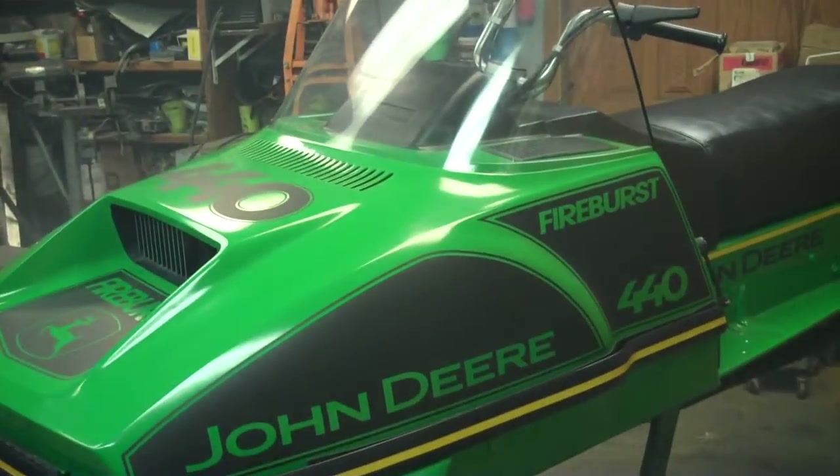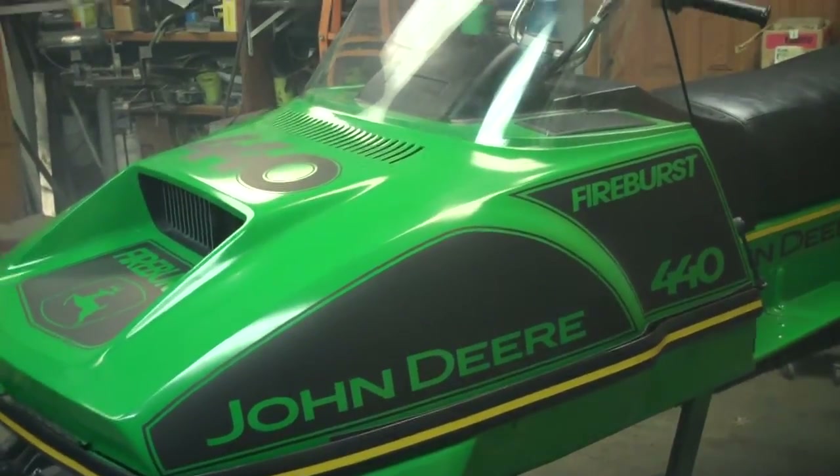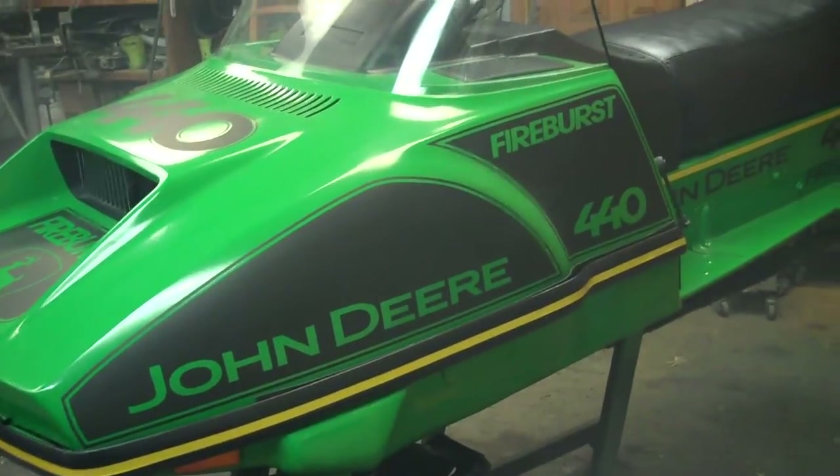It is a John Deere green color. All Trail Fires were silver but I just thought I'd do this one a little different.